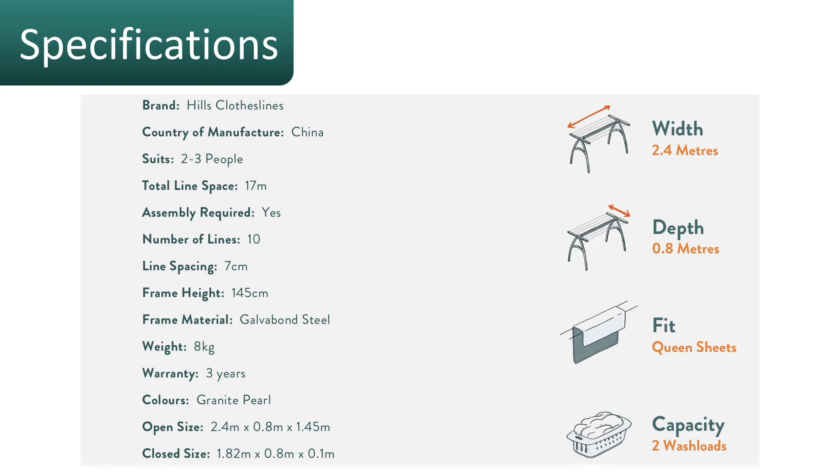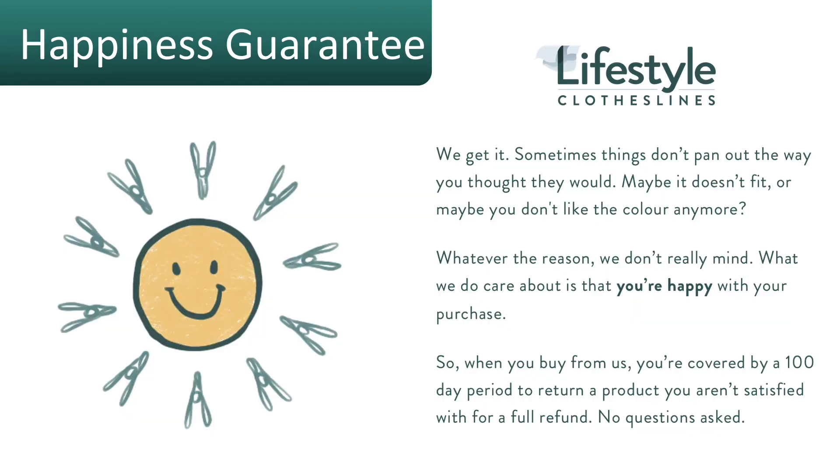It's around about two wash loads capacity, so it's really handy for many situations — for a family, or if you're in a flat, unit, or apartment — great for getting all your weekend washing done in one go. It comes with 10 lines, 17 meters of line space, and a three-year warranty, and comes in one color: Monument.